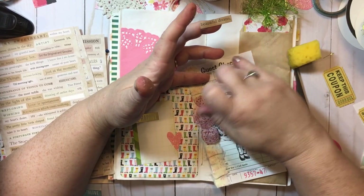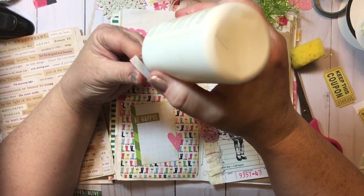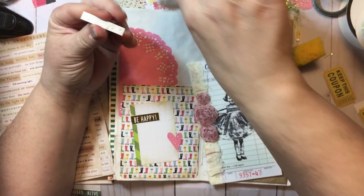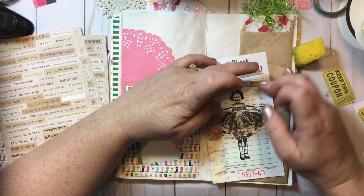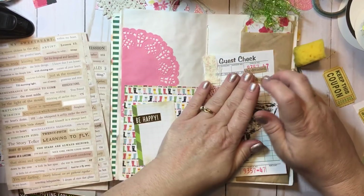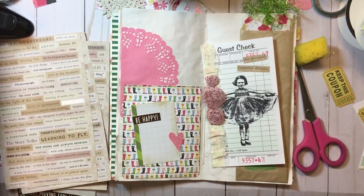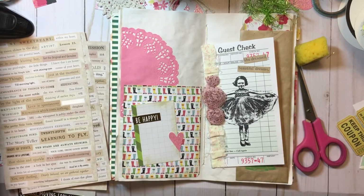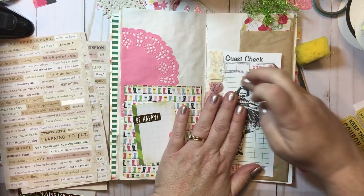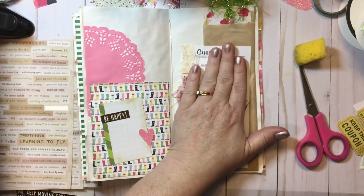She Dreamed Beautiful Dreams. I like this. I almost want some stars — I might have to find some stars. However, I don't know if I'm going to like those with my flowers. Nothing says we can't come back and add something to her later.